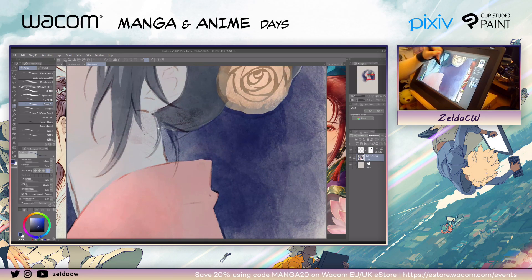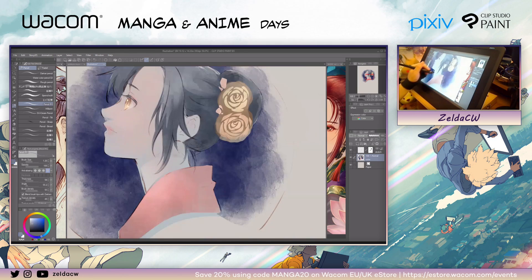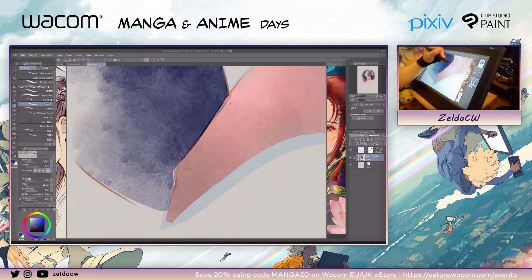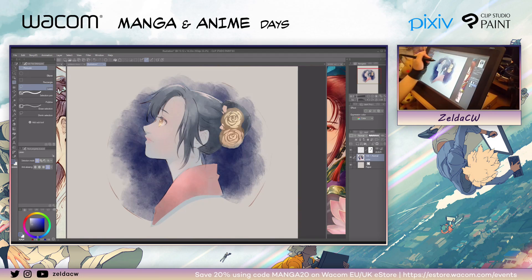When everything is on the same layer, it's quick. Let me add some foliage — some silhouette foliage. I want to make this part darker.